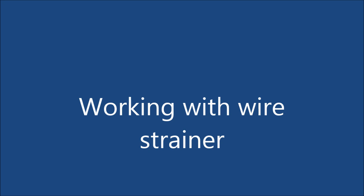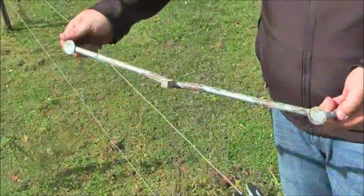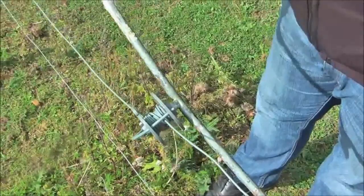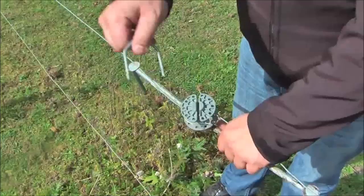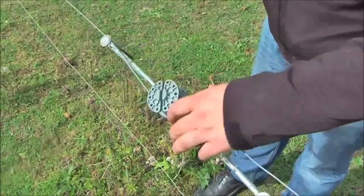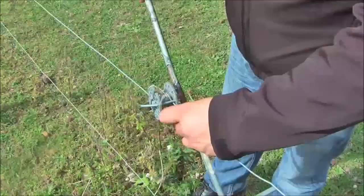Using a wire strainer to create good tension on the high tensile wire is an effective method. Simply use the handle to take off the tension from the clips in the wire tension wheel, take the clip out, and then wind up the wheel, increasing the tension of the wire. When the right tension is reached, hook the handle to the wire, put the split back into the wheel, and that's it — an easy and effective way to tension your wire at any time.